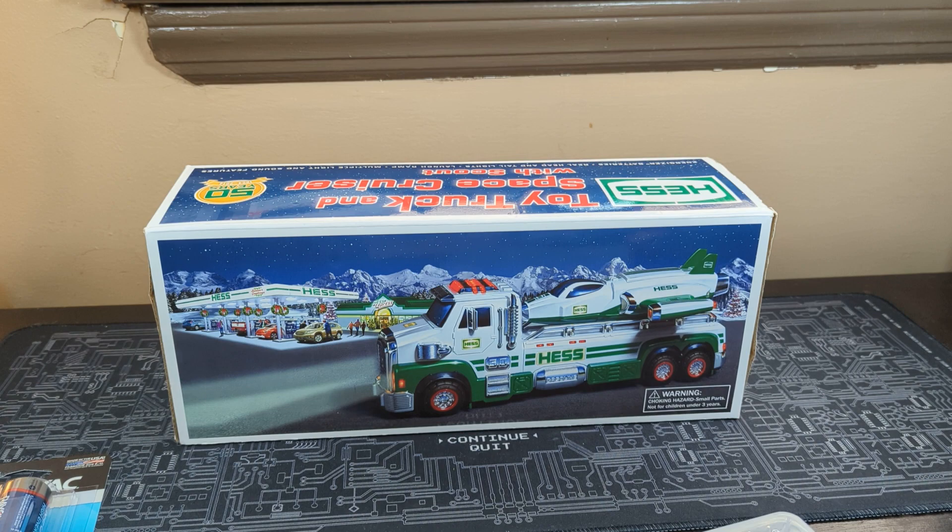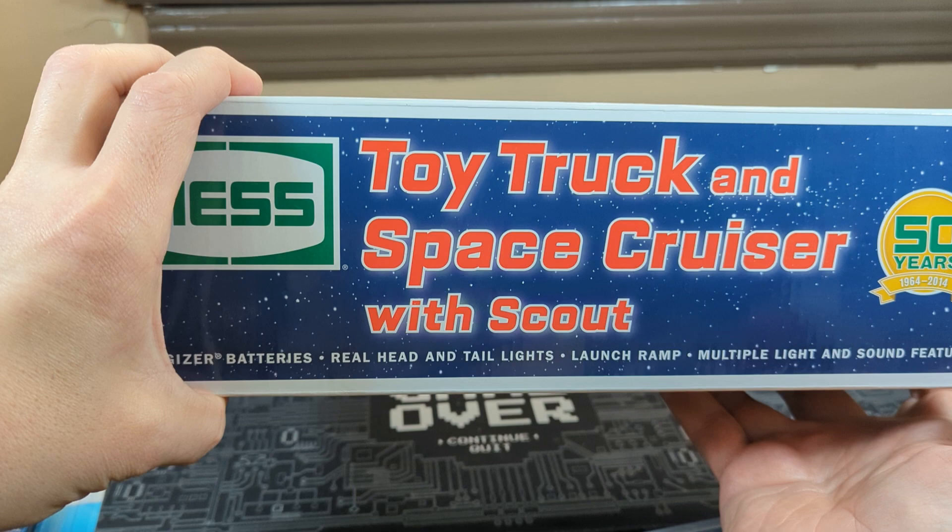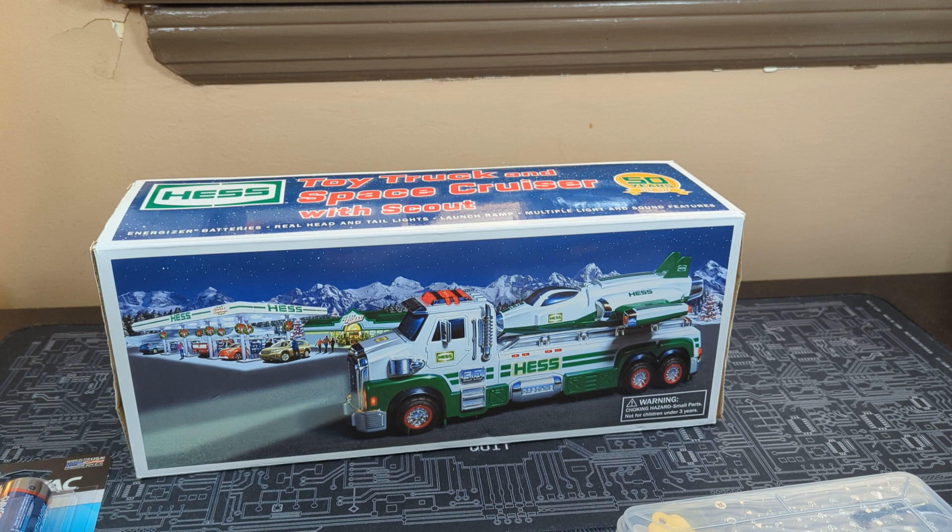I was looking through some stuff and I found out we actually did have a HESH truck, and it's actually the 50th year anniversary one. I forgot we completely had it with the Scout little thing. I don't even remember if we put batteries in it ever. I know we got it, and obviously I know we got it because we have it, but I completely forgot we had it, and I said we didn't have any HESH trucks.